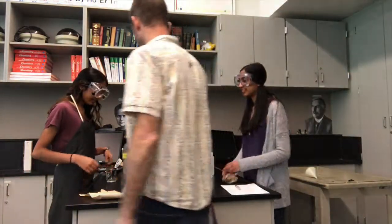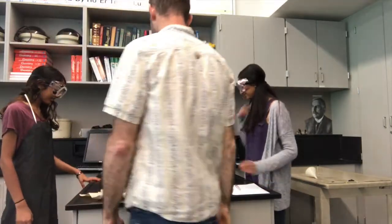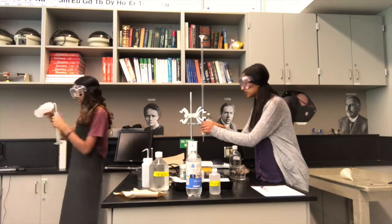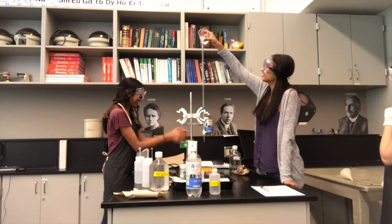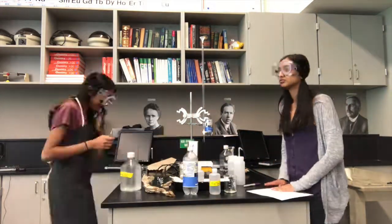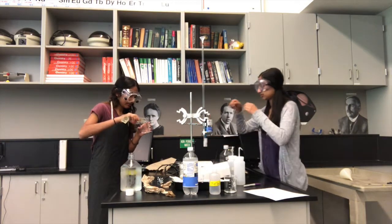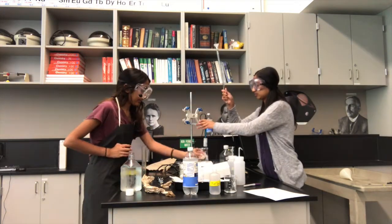At this point in the lab, something undoubtedly would have gone wrong, so ask Karinji for help. Make sure the burette is closed before adding solution. Pour the measured amount of carbonic acid into the burette. Measure out 100 ml of seawater in a graduated cylinder. Pour the seawater into the beaker that will be used for the titration, and place it on the hot plate.